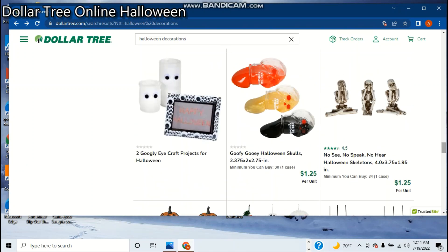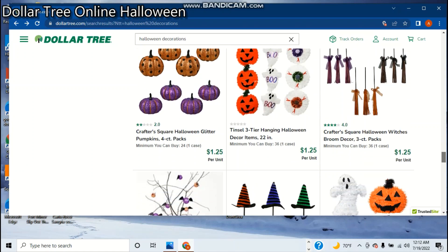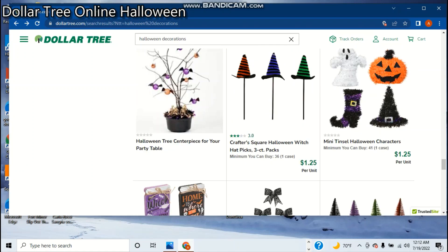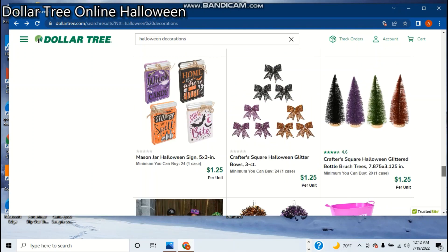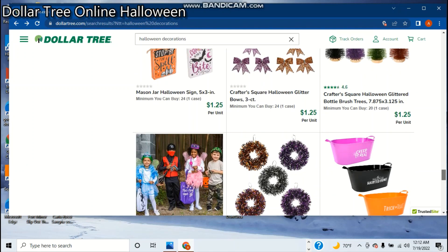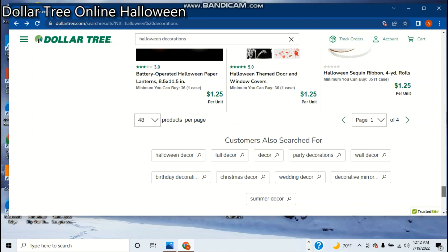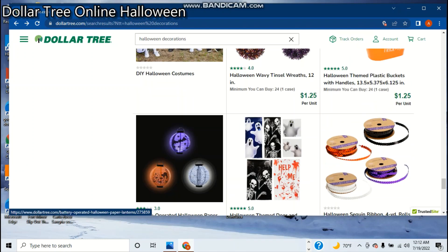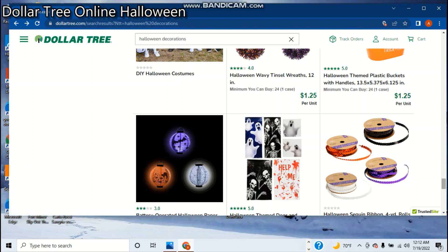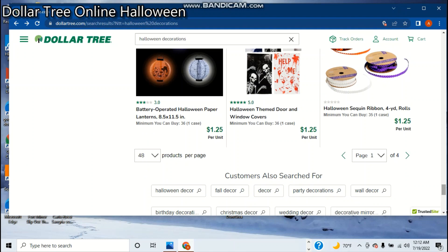Honestly, I miss the old Dollar Tree Halloween. They used to have plastic hands and stuff — it was pretty cool. But here's more tinsel stuff. Like I was saying, they had the plastic hands, plastic feet at one point. They had that blood on the black label. They always had these — these are pretty cool. I guess this is like door or window type stuff you put on there. We're done with the first page, so I think I'm gonna end the clip here.